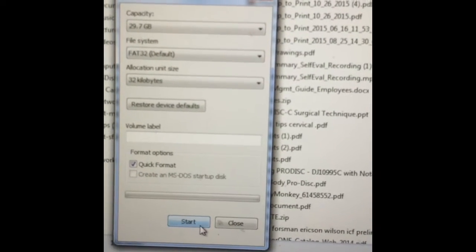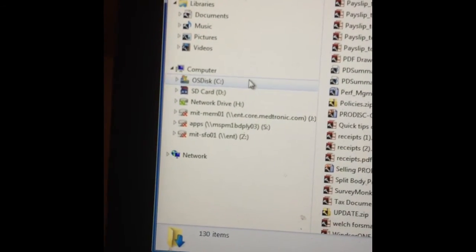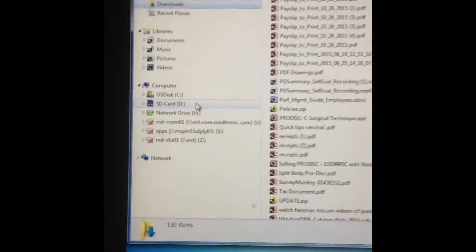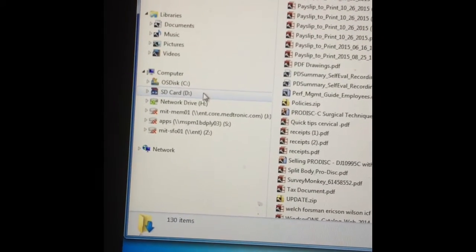You're going to start the format, and what it'll do is delete all the content that's on this card to start with — either if it's new or not. You're going to want to get all the information you can off of it first. Once you reformat it, click on it and there should be nothing on it.